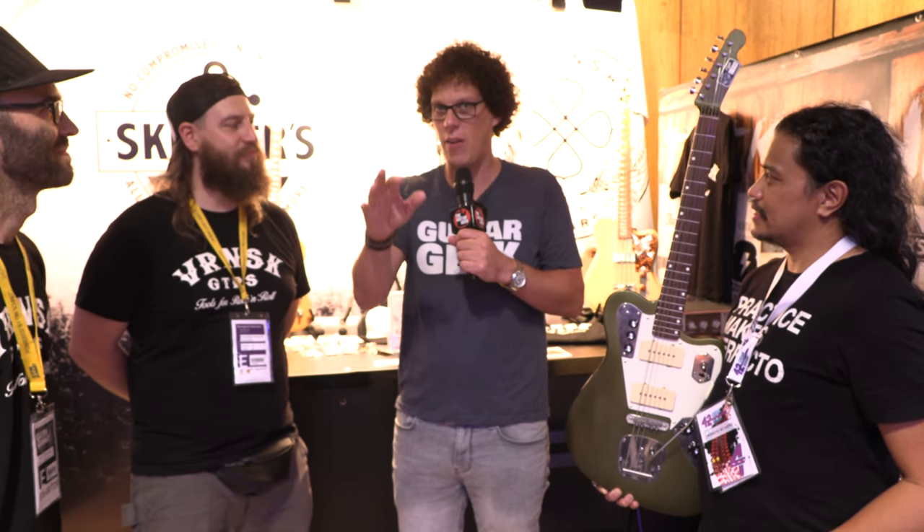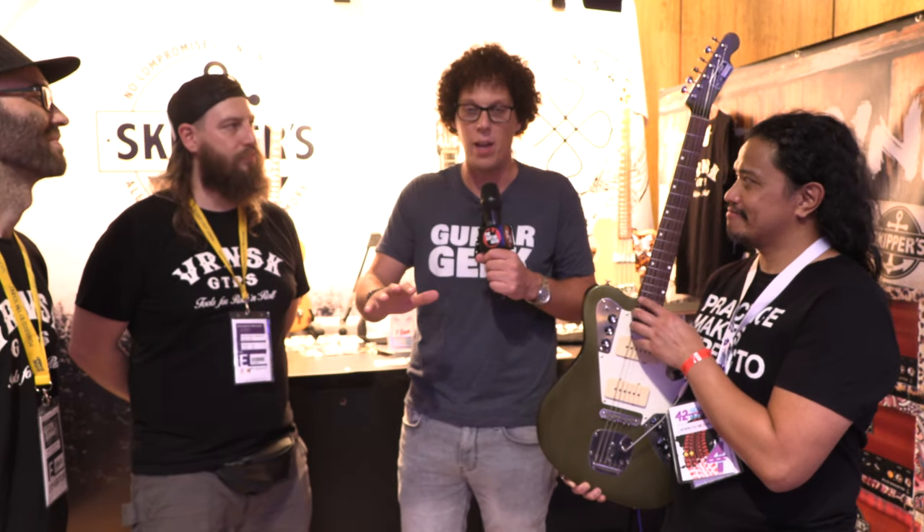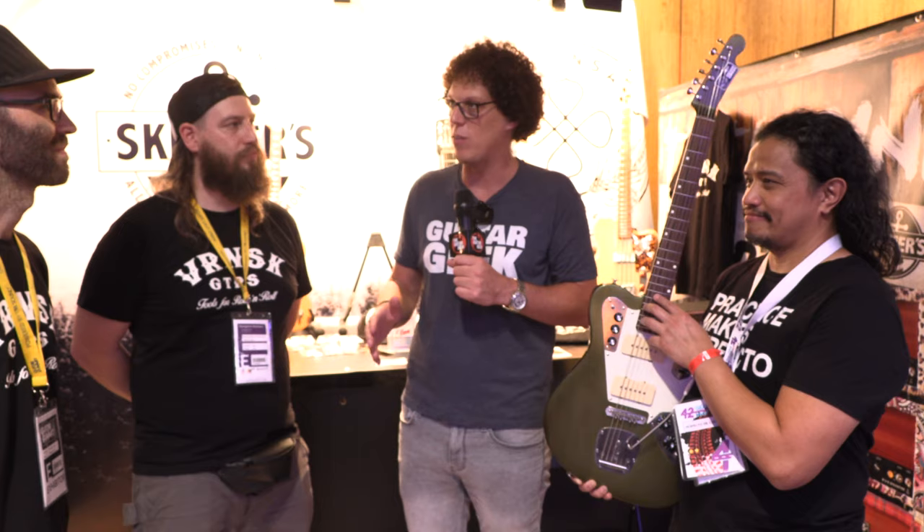There is information in the video description down below for this man's website. I will also put your band link in there. Simon, would you please play us out with some professional real surf? Perfect. Thank you.